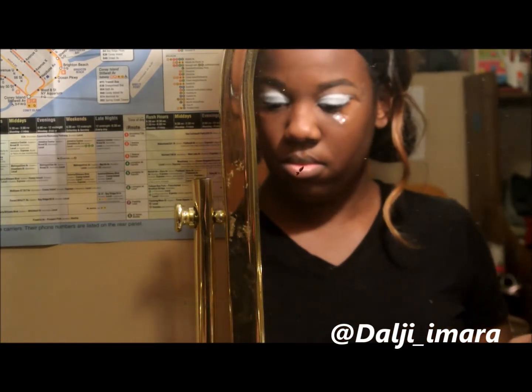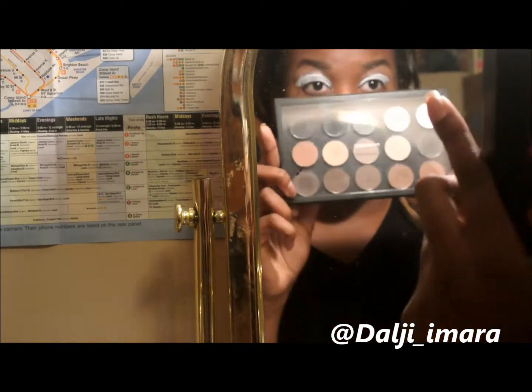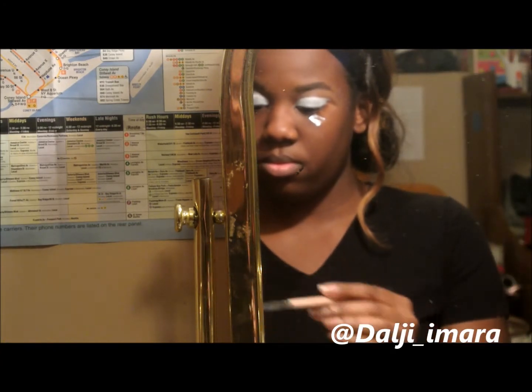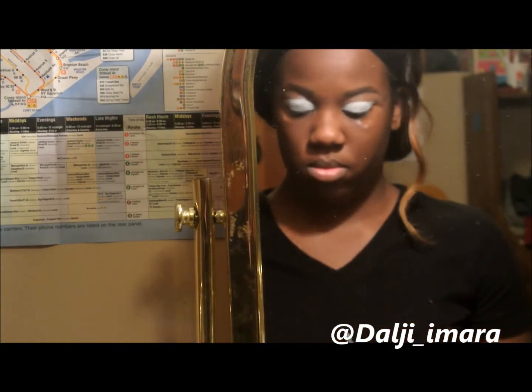Now I'm taking this black eyeshadow — all of the eyeshadow names will be in the description box below if you want to know those. I'm going to put this on my outer crease. I have tape on the side of my eye so I can have a straight line. I'm taking this darker color and putting it on my outer crease.